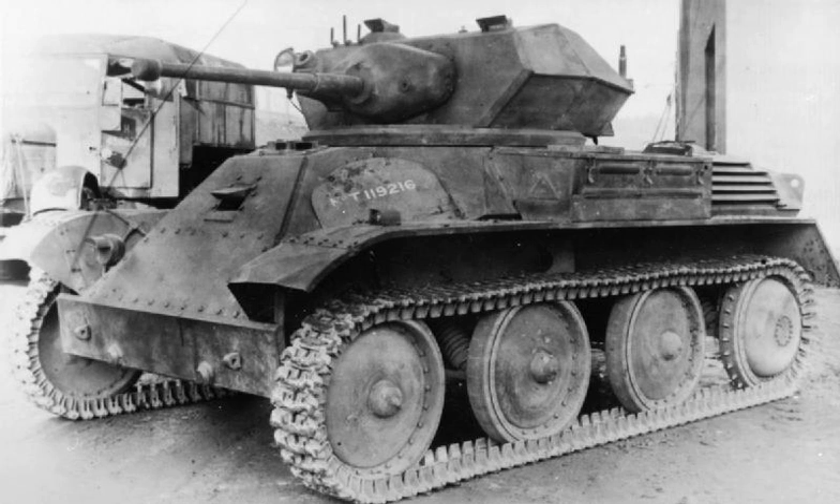By mid-1941, officials in the War Office and the British Army had taken the decision that light tanks were no longer to be used by the British Army, due to their inferior weapons and armour as well as their poor performance during the conflict. Consequently, the Mk-8 was obsolete by the time that any significant number of the tanks had been produced, and none ever saw combat.